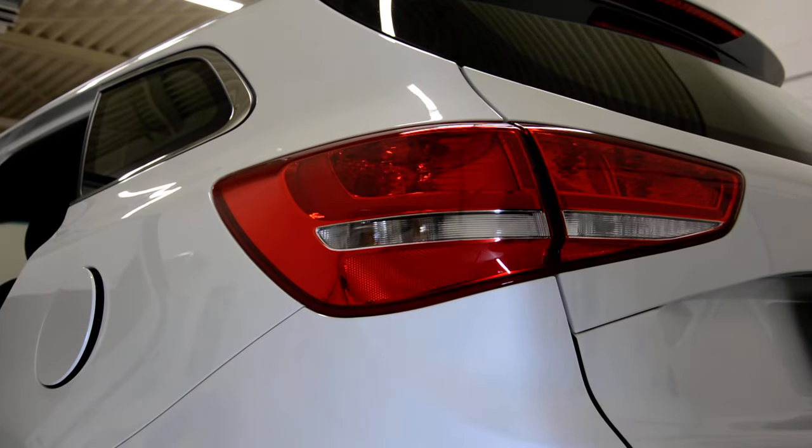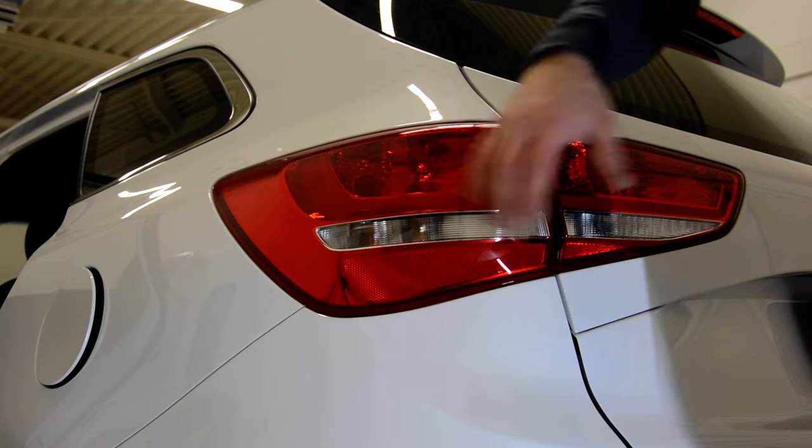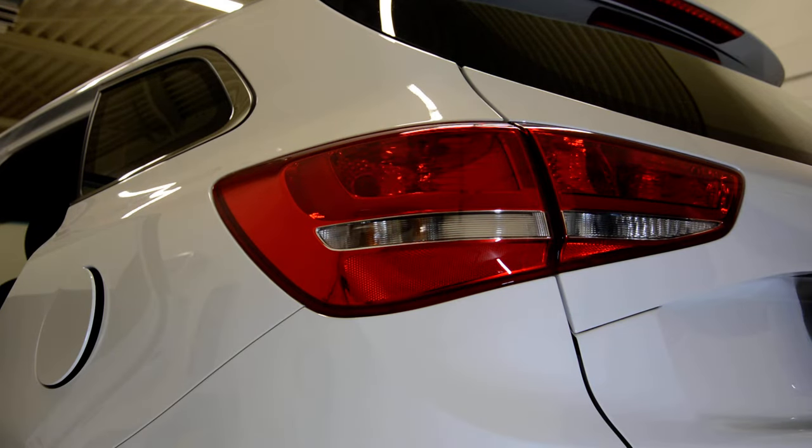Hello everyone. In this video I will remove the tail light — this part from the tail light — I will show you how to do it. This is a Kia from 2015.